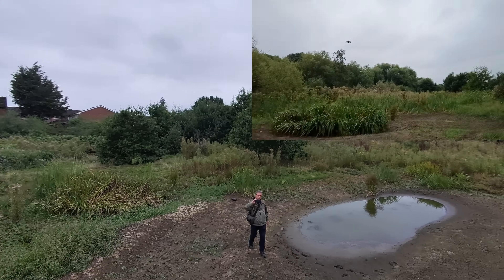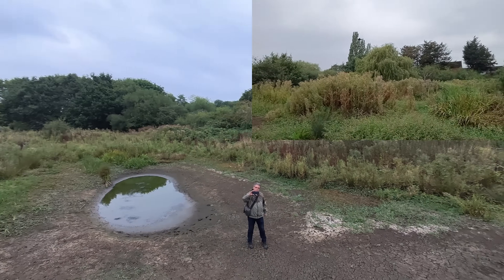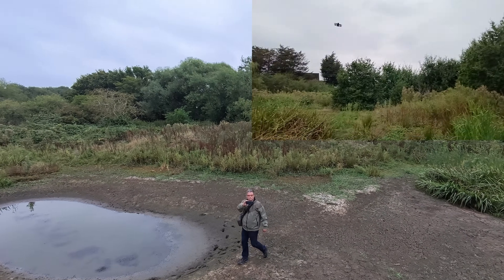Now, as you can see here, first of all we did a zoom-out over the Frog Pond and it was flying perfectly above the water and then coming back with no issues.